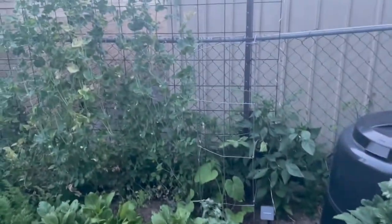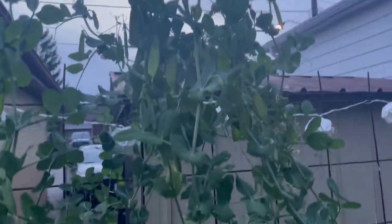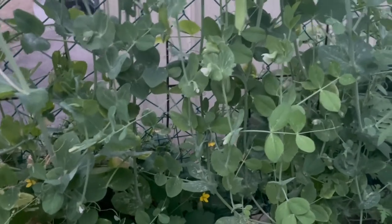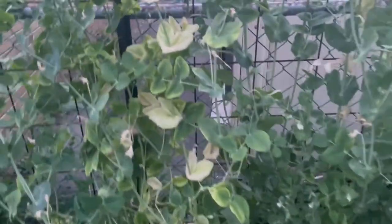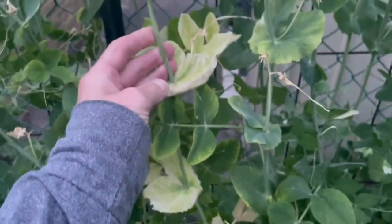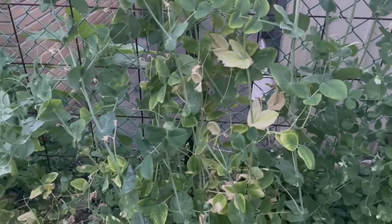Peas are still blooming — it's been fairly cool for us so I'm still getting peas. I've been harvesting a lot of them and they're actually starting to bloom down below again, so I'm getting a second crop. My intention was to pull these out because I have a squash that I want to grow up and take over this pea area, but I'll leave the peas a little bit longer. You can tell they're winding down when they start turning yellow like this — some are quite spent but a lot are still producing.